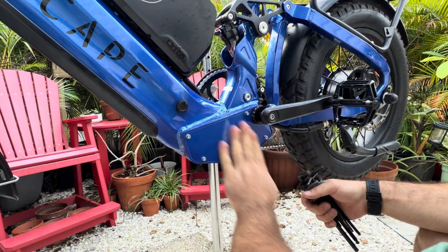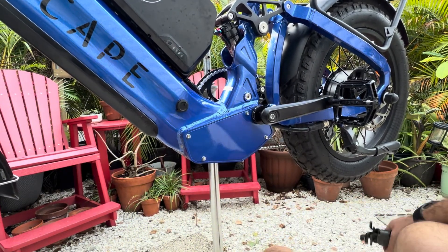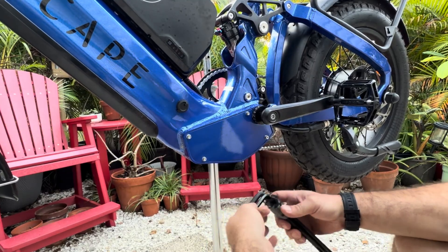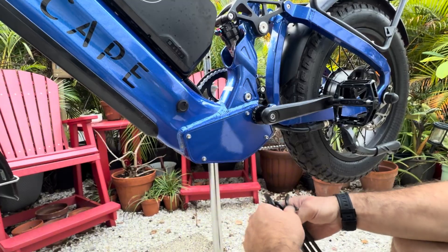We are going to get into the controller compartment. This is after the first test ride — we did it right after it rained, so she's a little dusty, but I wanted to take you guys in and let you see what's going on inside of here.